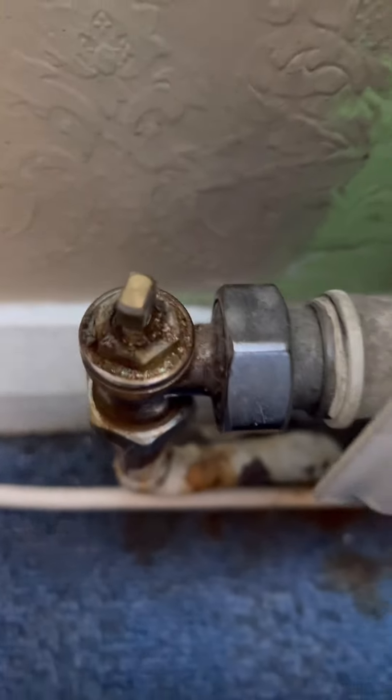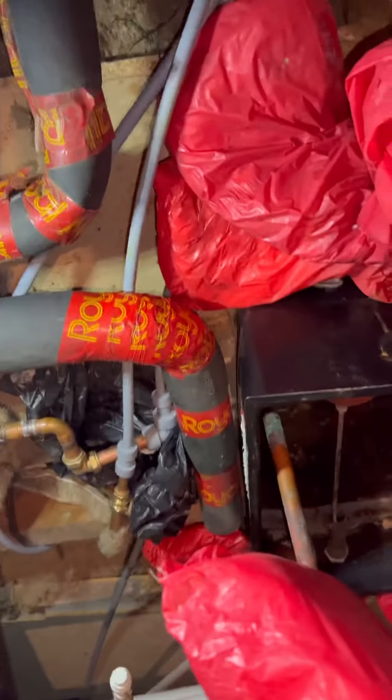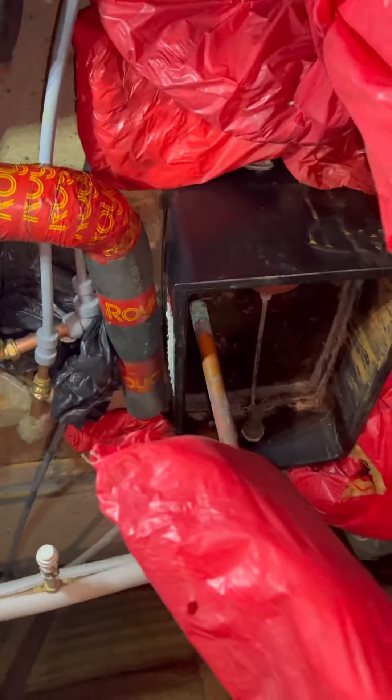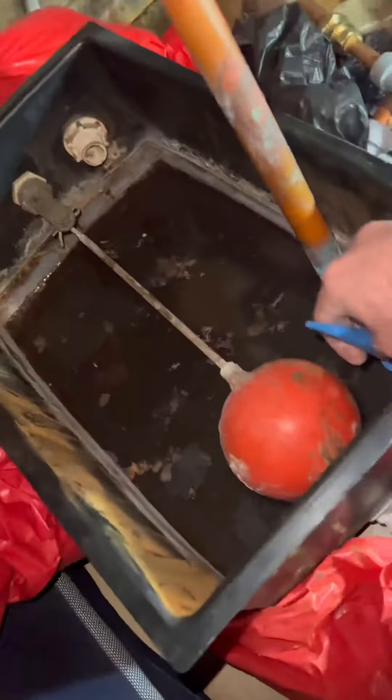Right guys, today we've got a leaking radiator valve, leaking all over the floor. First things first, we need to get up into the loft and locate the header tank. I'm going to cap and bung it - just to help when I actually change the valve.